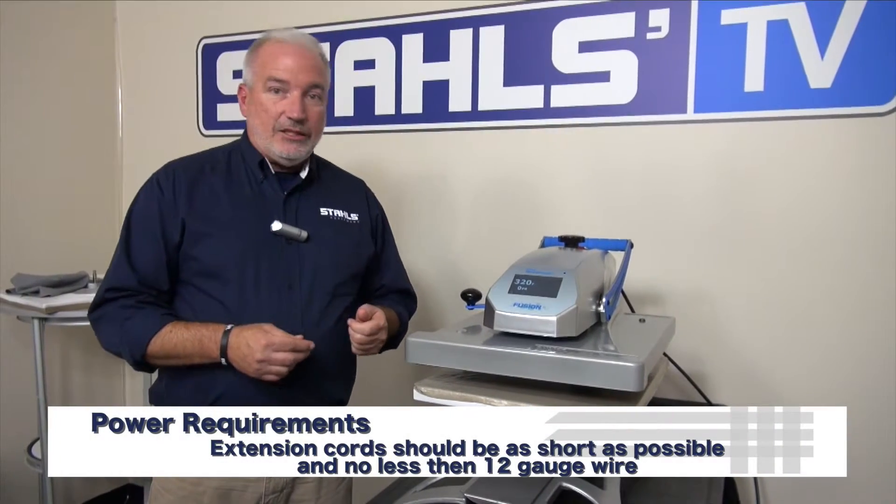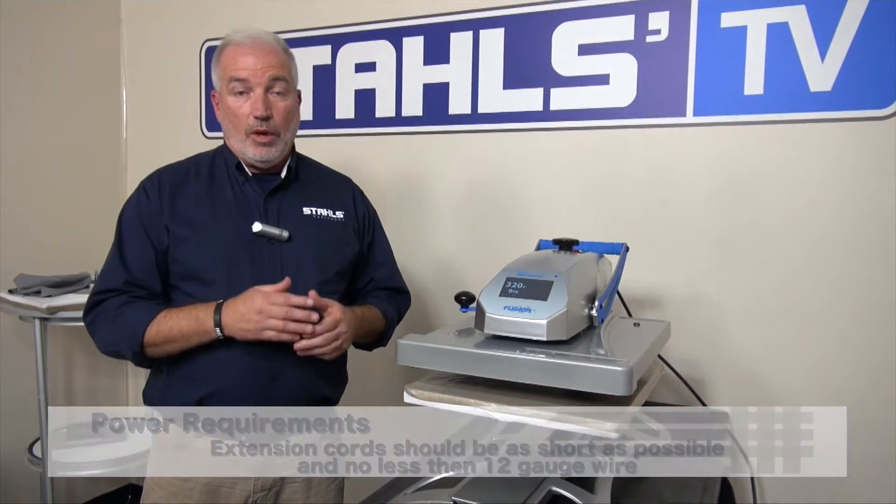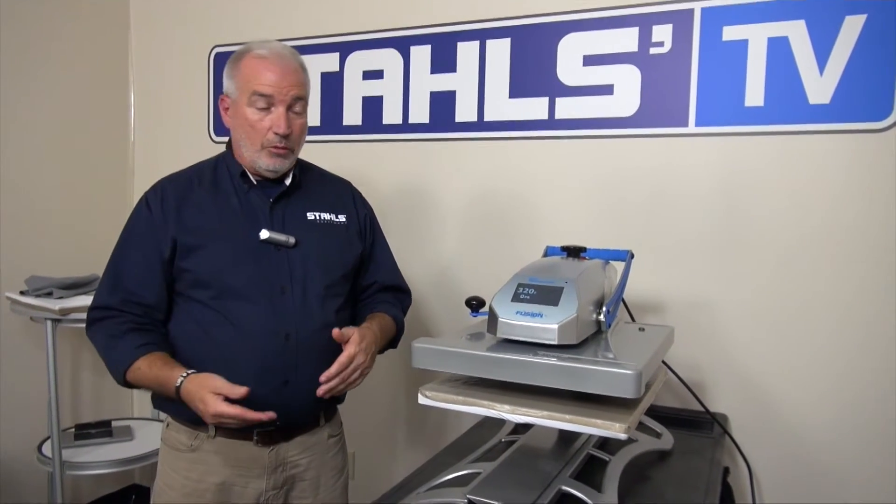Can I use an extension cord? Yes, if necessary — keep it as short as possible and no less than a 12 gauge wire. The longer the cord, the more chance of voltage drop, the more chance for damage to the machine, and it won't function properly.